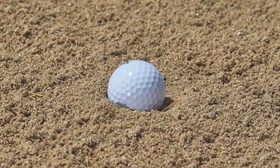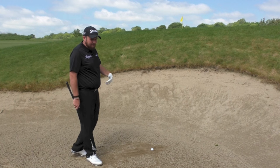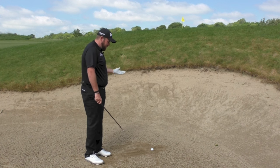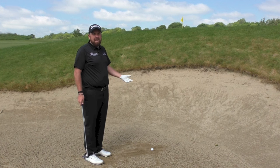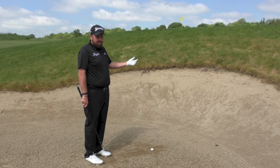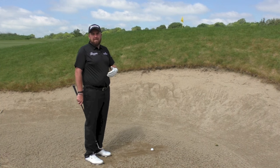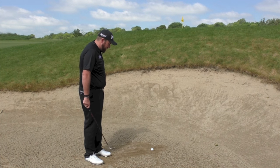Obviously, straight away this is a very difficult shot that we hope we don't get that much. I don't practice it that much, so from here I would only be trying to get it out of the bunker and give myself the best chance of probably making a par. But definitely trying to make five and not make a double is the way I would look at this.